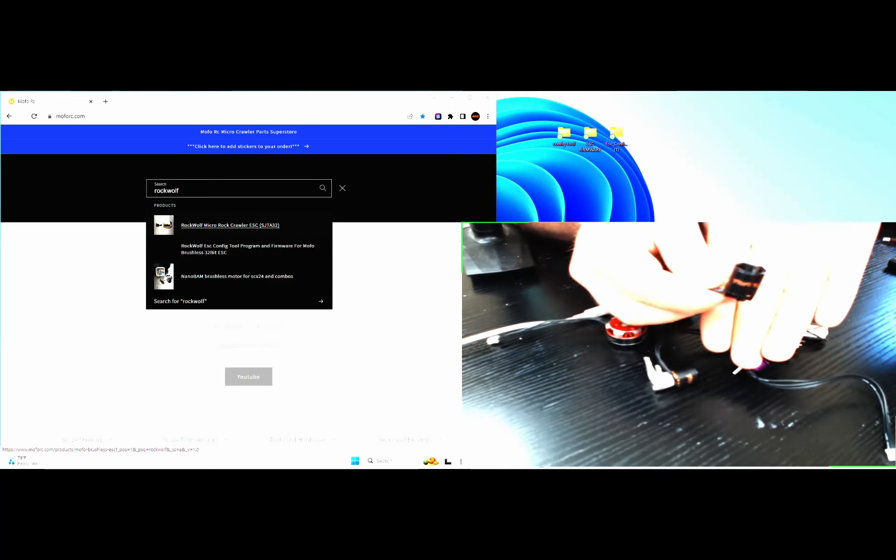This ESC is brushed or brushless capable. It comes preloaded with brushless firmware for motor operation, and it is preset to the Nanobam motor, which is a 3200 kV, 12-pole motor — pre-programmed right out of the box.